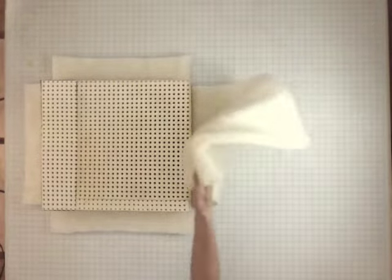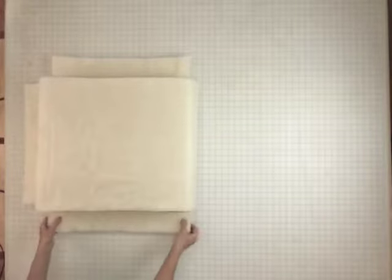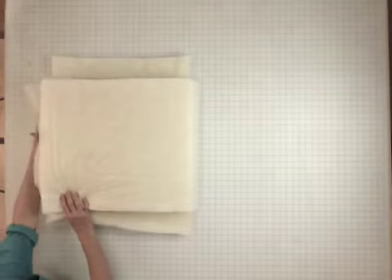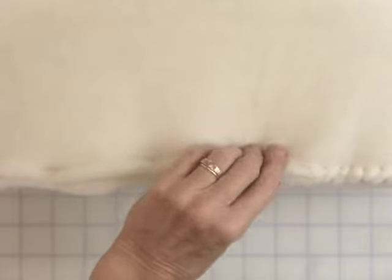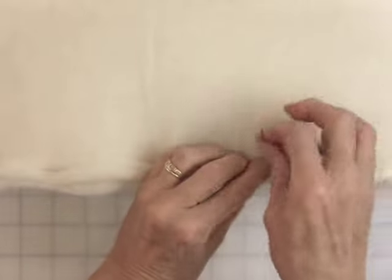Once your latex is in place and your wool is wrapped up over the foam, you're ready to begin. First, fold the short edges of your wool up to meet the long piece that's folded over the top of your latex. Then pin the edges together and you're ready to start stitching. A simple overhand stitch works fine.